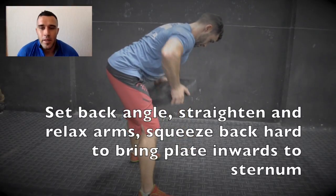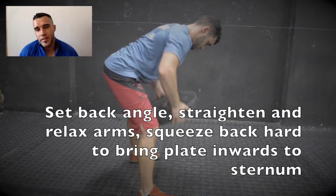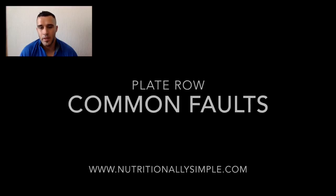The plate row is just another way to get some back work in with an easy object, just bringing the plate into your body, hinged over at the hip, keeping your back nice and flat, and then you're just controlling it as you pull your elbows behind your body.